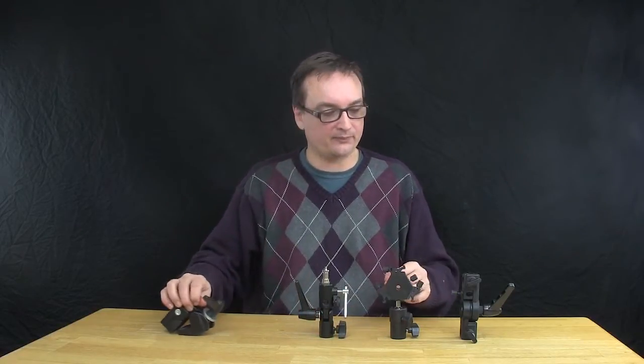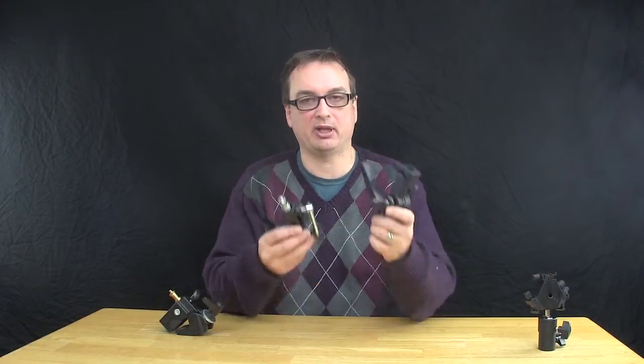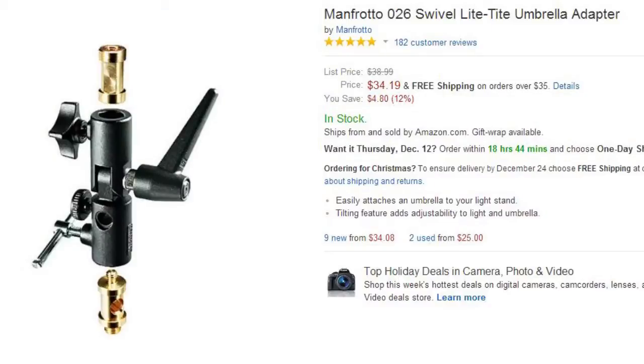I've got four here. The first two you've already seen before. I'm going to talk about them again real quick. This is the Manfrotto 026 Swivel Light Tight Umbrella Adapter.